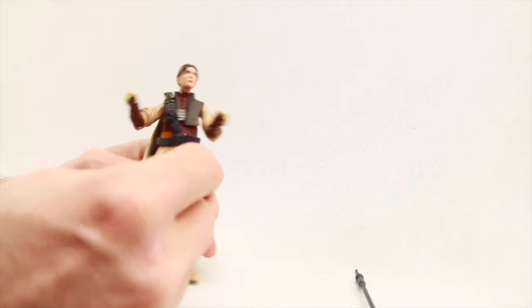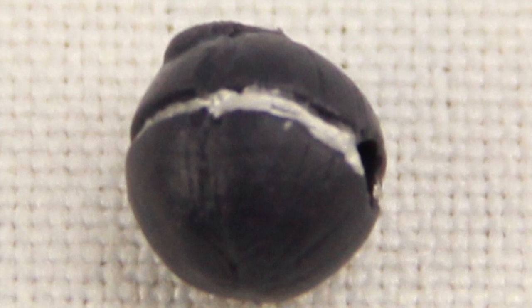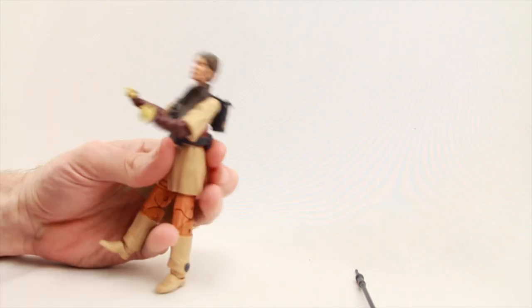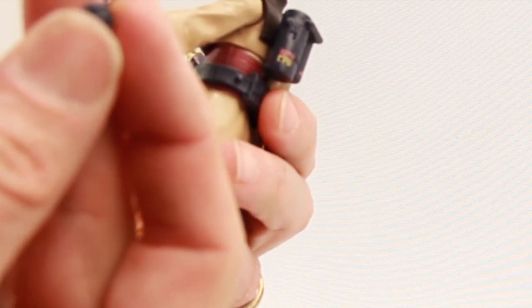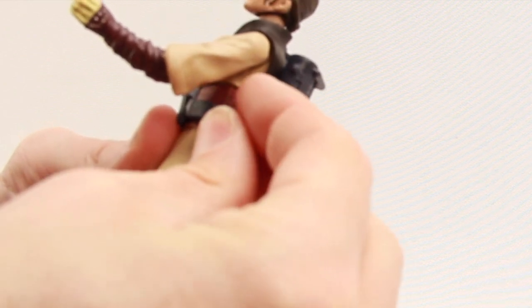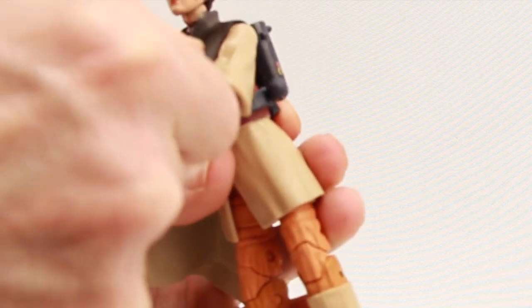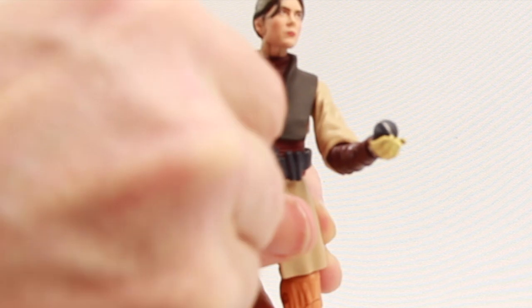She also comes with a thermal detonator like we see her use in the movie. It doesn't have a lot of paint detail — just a little metallic silver stripe around the middle. What I do like is that she's got a peg on her belt with a corresponding hole on the thermal detonator, so you can store it on her belt. She doesn't grip it per se, but you can set it in her hand like in the movie, and it fits better in the left hand than the right.